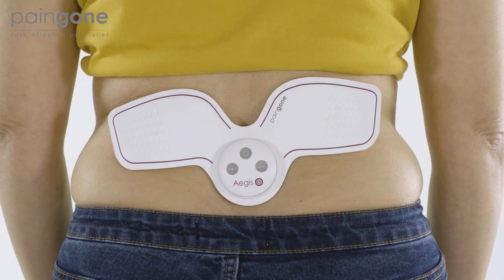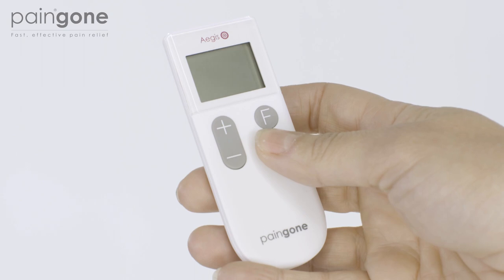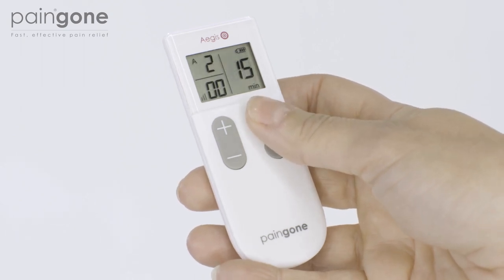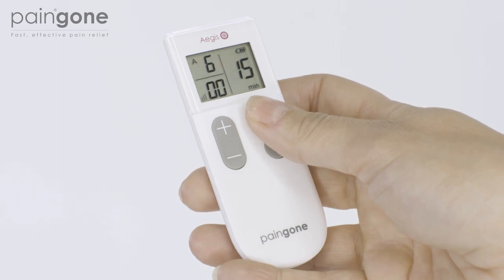Aegis will now deliver stimulating and soothing pulses that help relieve and reduce pain. Pressing the F button on the remote control will cycle through different combinations of pulses. There are 6 combinations of pulses available. Experiment to find your preference.